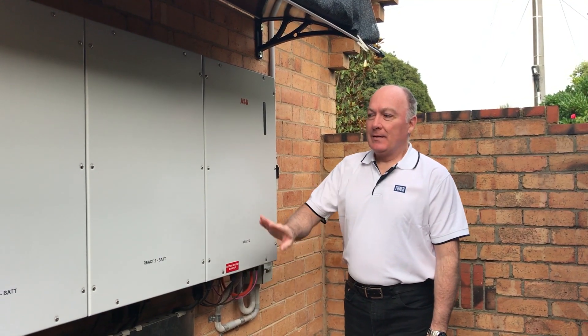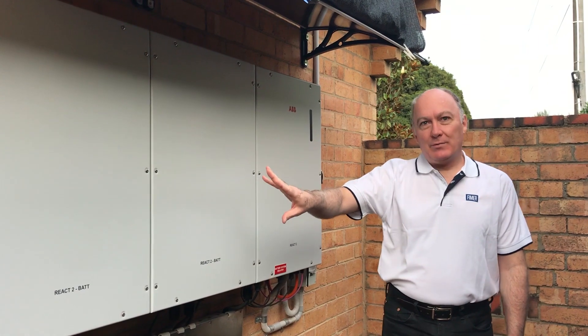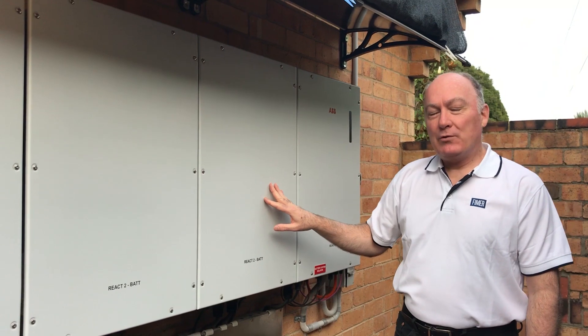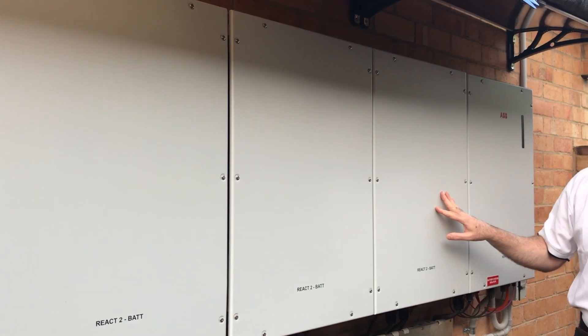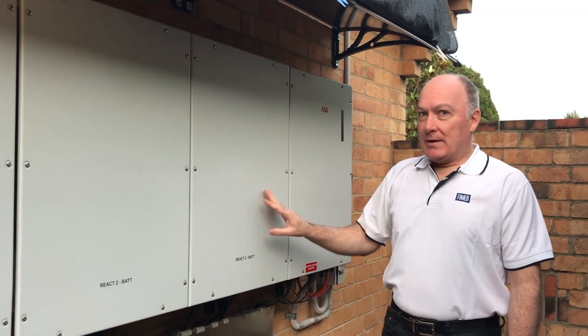Here we have the battery modules. You can have up to three — each of them are four kilowatt hours. I've gone for the full three modules because that best meets the energy consumption needs of my particular household. But the flexibility it gives you is that you don't have to have all of them.